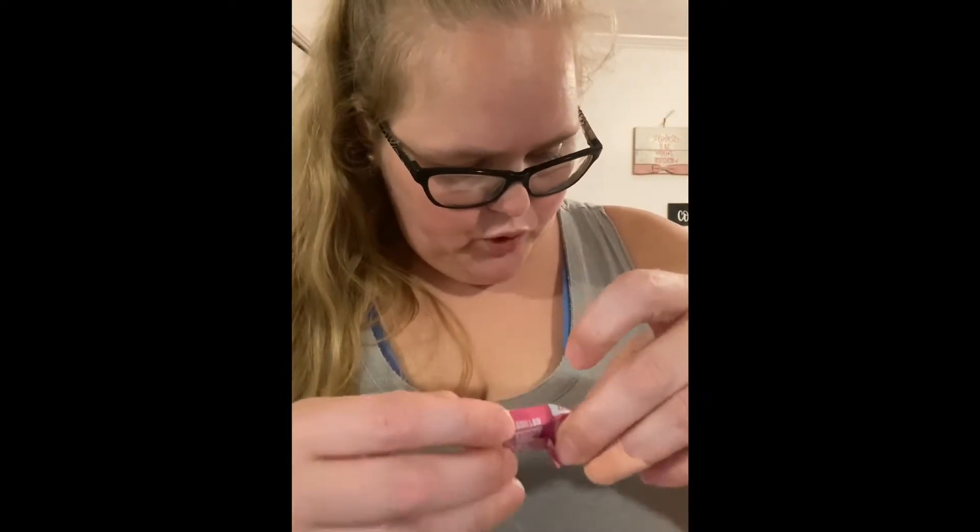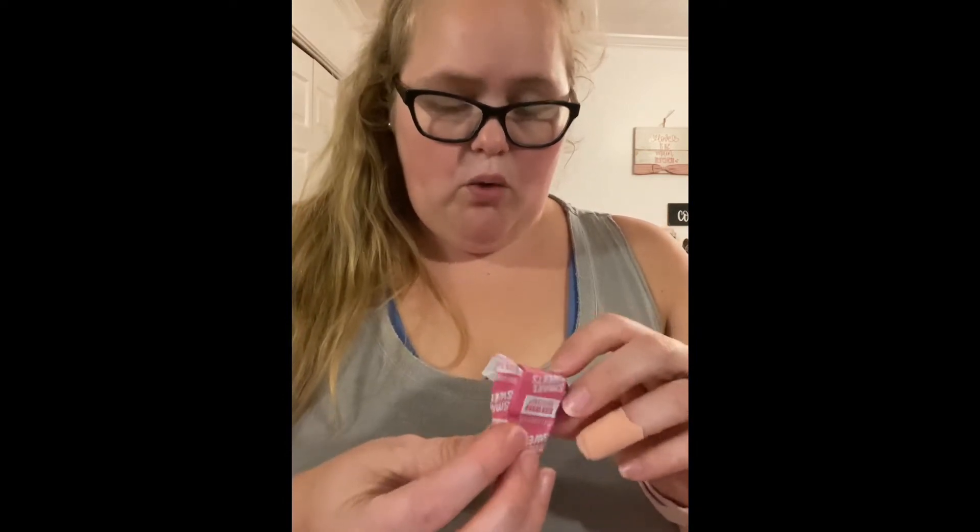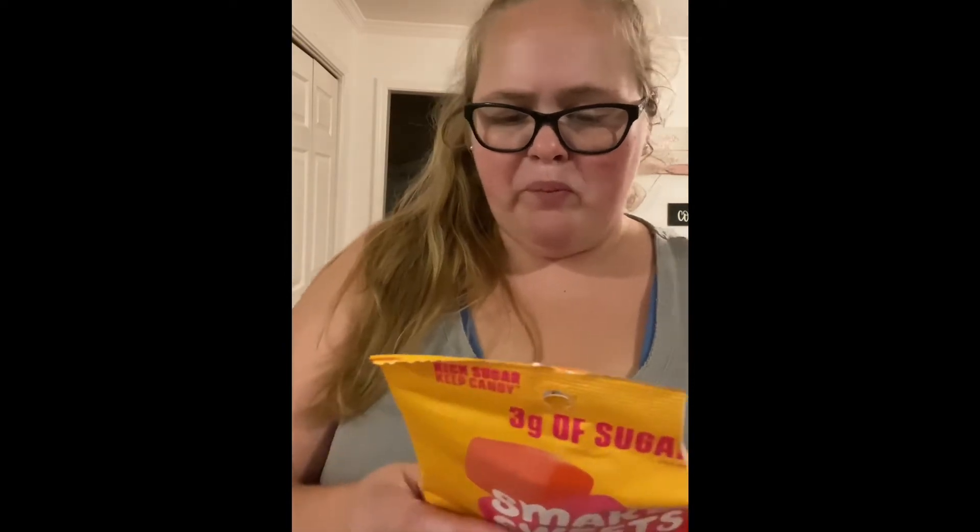Now I have the Smart Sweets — the watermelon flavor. I have to say that's my least favorite. Not very sweet, and you can tell it's plant-based. I probably wouldn't buy these ones again.